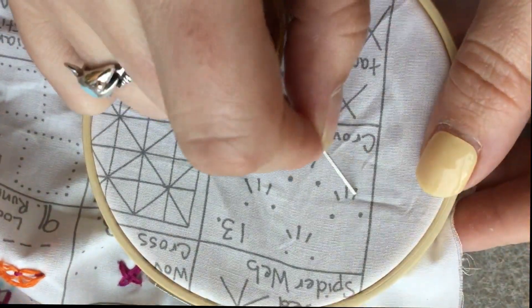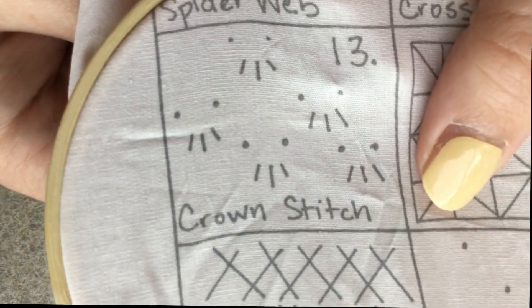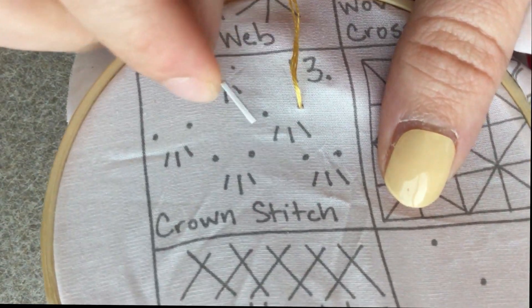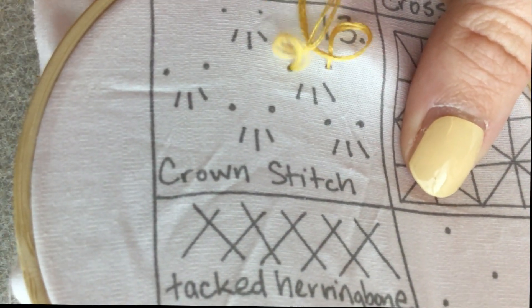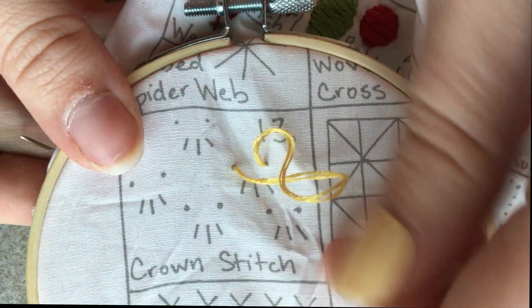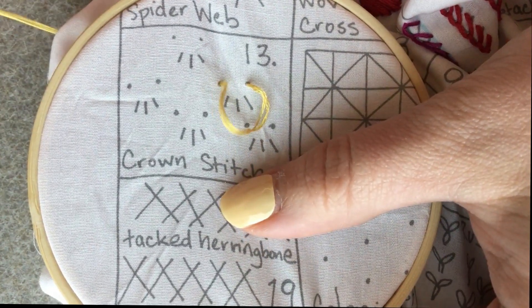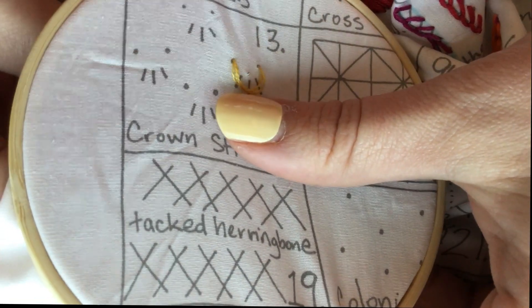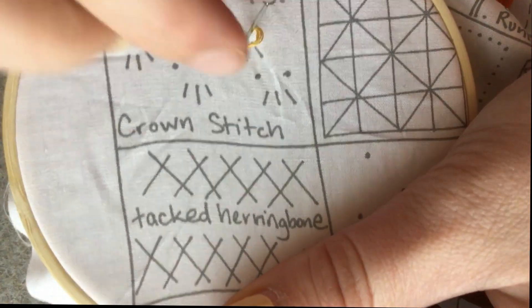So these are actually upside down if you want to make a crown. What you do is you start by bringing your needle from the back and making your first stitch kind of like a running stitch. You're not going to pull it all the way through though. And what I'm going to do is where you want your middle stitch to be.